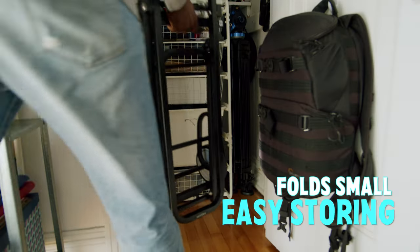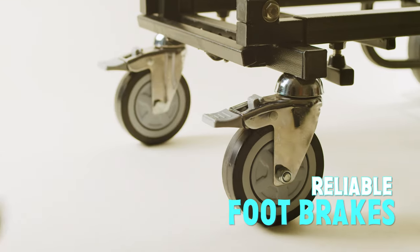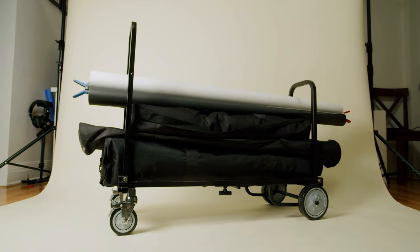Sturdy yet compact, the Vanguard Nano folds up to fit even the tightest spaces. With its multiple possible configurations and ergonomic handle, the Vanguard Nano has all your transportation needs covered.